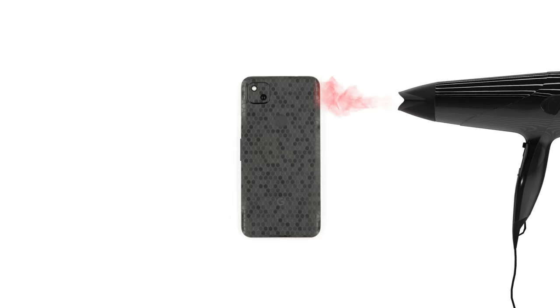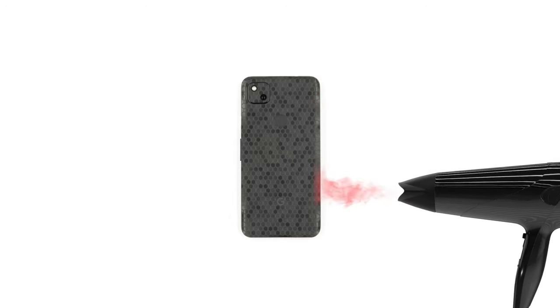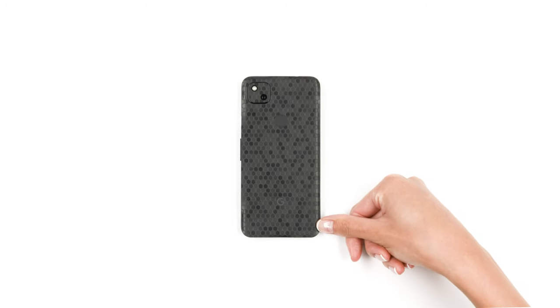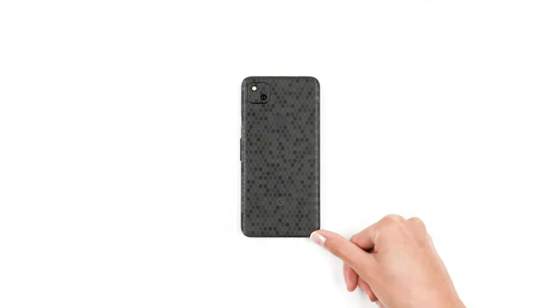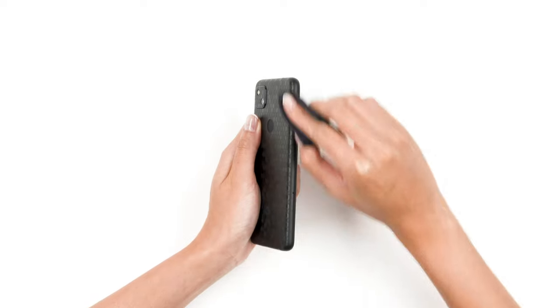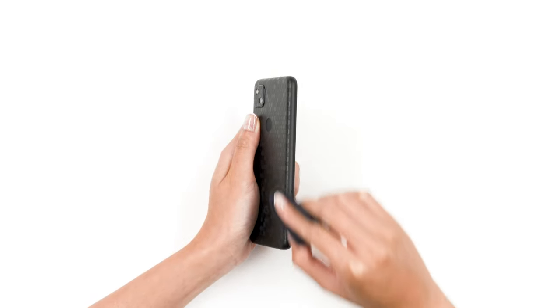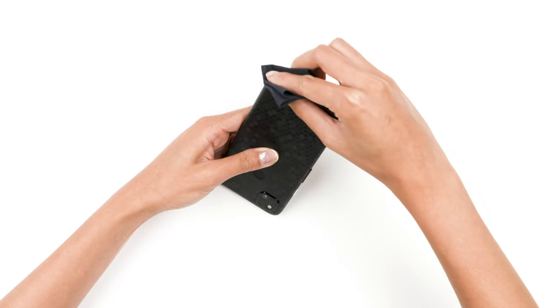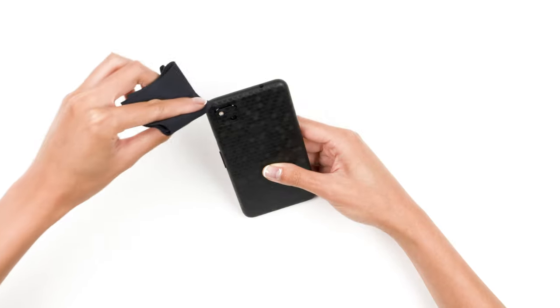Grab your hair dryer. Heat one side of the device, then wrap the skin around the edge. Repeat this process for the remaining 3 sides and corners. Finally, we're going to smooth down the sharp edges. Grab your microfiber cloth and rub each border 10 to 15 times. This process will smooth down any sharp edges and make the skin feel like it's melting into the phone.